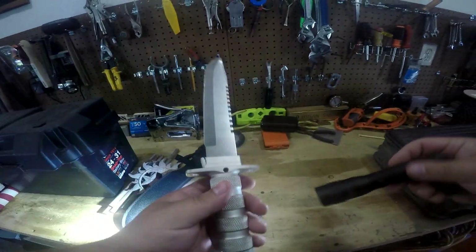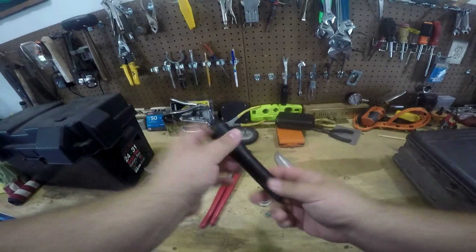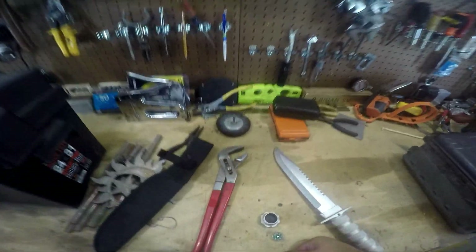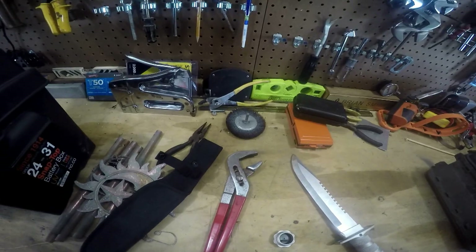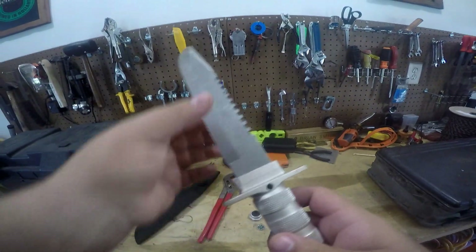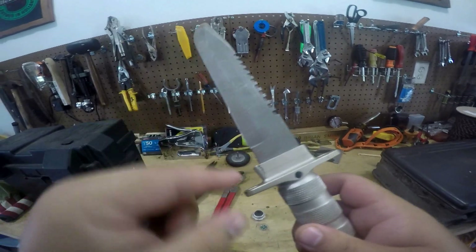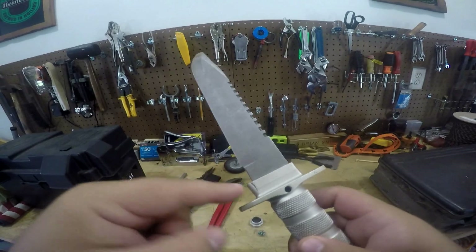I didn't even notice that. Put the light back - by the way, awesome stream light, the chargeable one. It's a dedicated garage light here. Yeah, I didn't even notice this - you can see the actual handle part is breaking off right here.